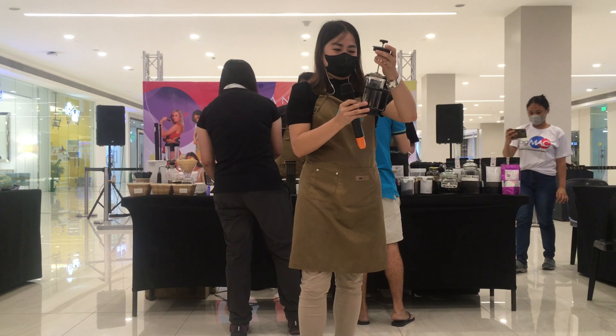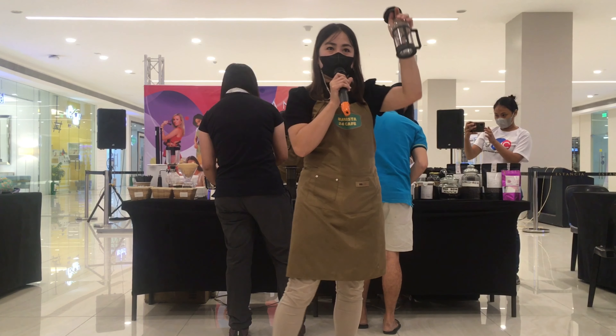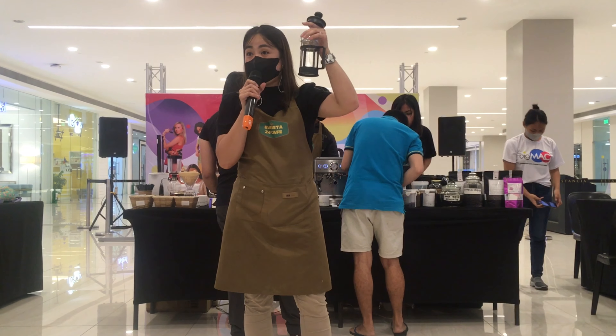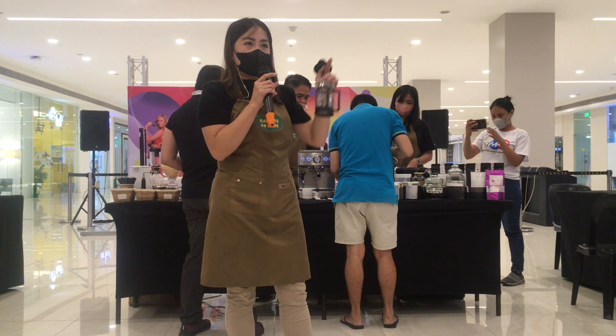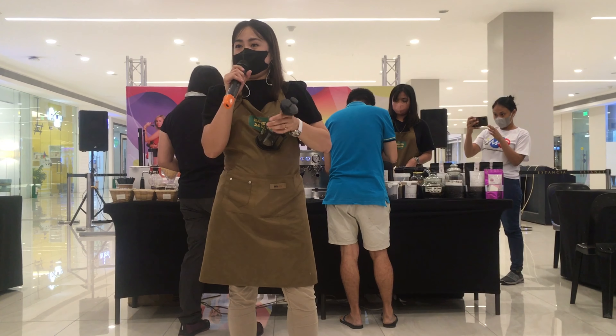Coarse grind ng coffee ang ginagamit. Yung ganito, nasa 350 ml siya, good for one cup of coffee. Pero kung mas maliit na cups ang gagamitin, kaya naman niya hanggang dalawa — so one to two cups.